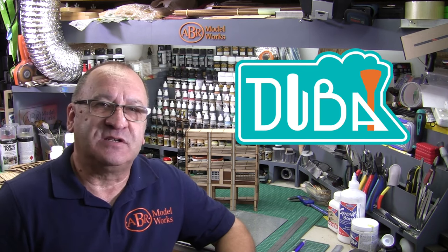Bart from Dubai Trains reached out to see if we could build some custom kits for his new layout. His first kit had some neat design concepts in it, and I thought it would be a great little project to show you the flexibility of the modular model building system. Plus, as Bart's going to do a build video on this, it would give you an insight into how other modelers work with our products.